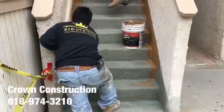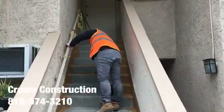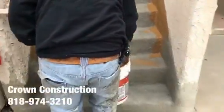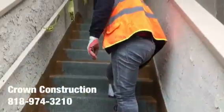Here we go, just continuing here. The staircase has everything waterproofed, looking great, and we're just painting the sides. All the bad wood has been replaced, and this is what it looks like so far.